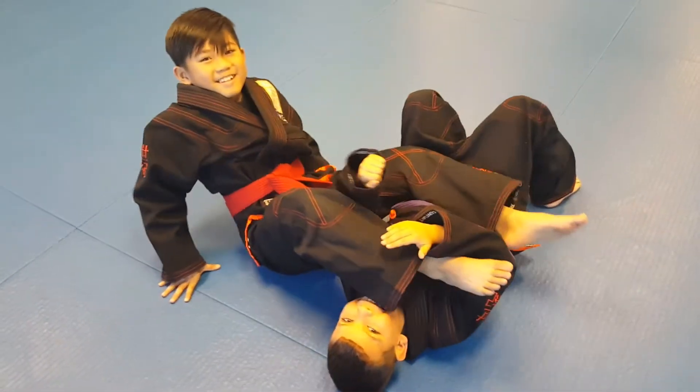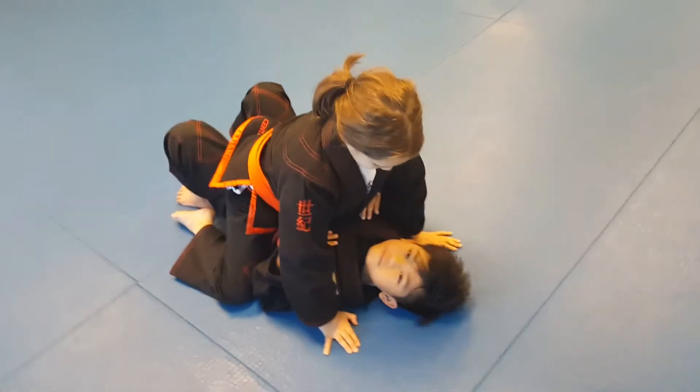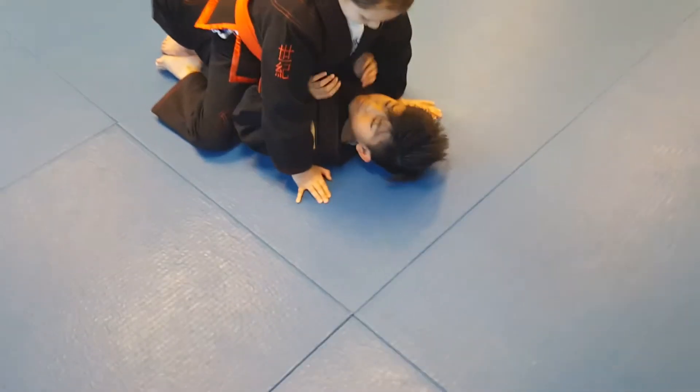He's tapping — that was a good tap! Awesome, guys, thank you for showing us. Now we have Arjun and Megan and they're going to show us how to do an armbar from a basic mount — something called a pop-up armbar. Explain to me what's going on, what's the person on bottom doing?